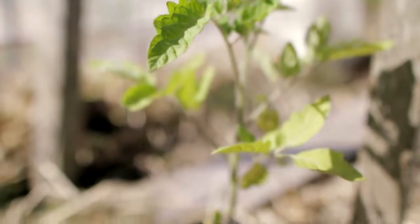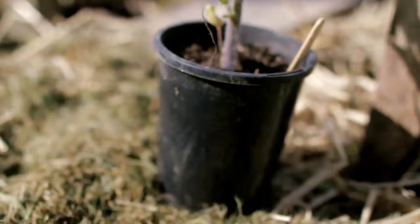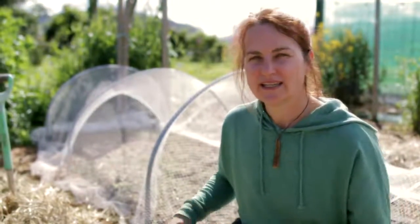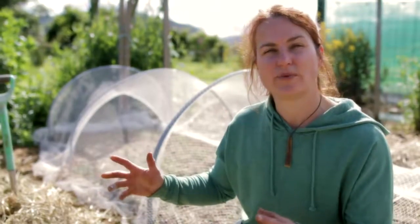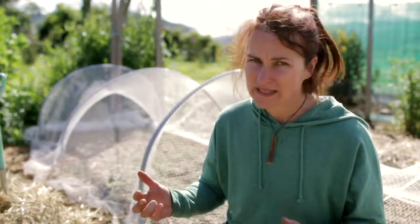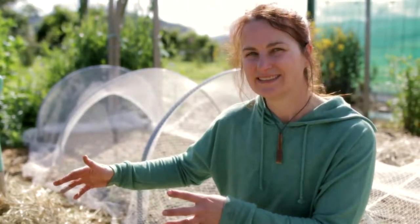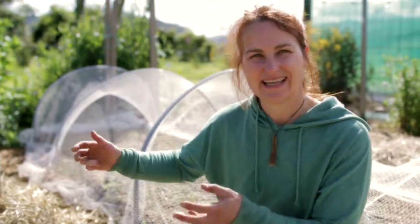Hi guys, Kath from Edible Backyard here and today I'm planting up my tomatoes — my first lot of tomatoes. We're in November here, which is the last month of spring. Usually I plant all my outdoor tomatoes in December because I know we're going to have warm nights, the soil is going to be nice and toasty and they're just going to thrive and grow really well. But I like to get a few in a little bit early just in case November's hot and lovely, and this is how I do it.